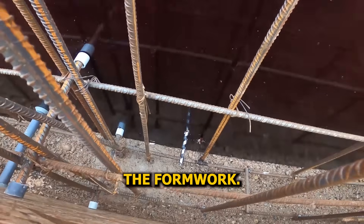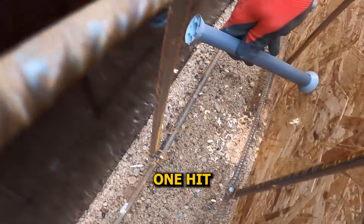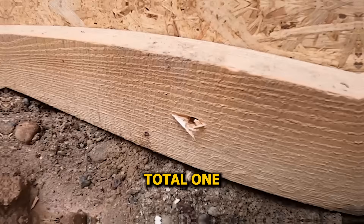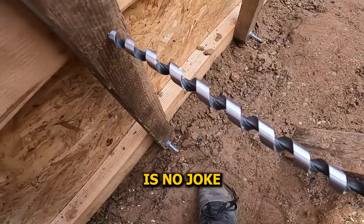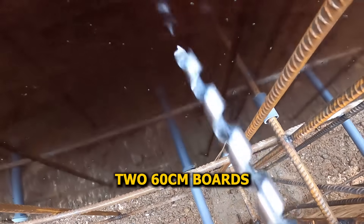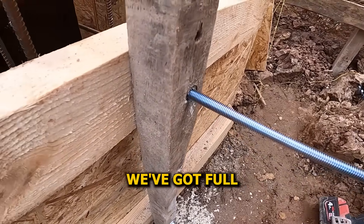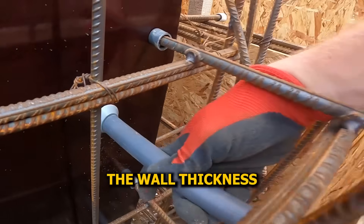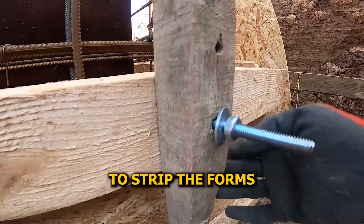Time to reinforce the formwork. We check the drill bit — it has to be long enough to go through both sides, and we've got to be careful not to hit any rebar, because one hit and the bit's gone. We're using threaded rods to tie the formwork together — three layers total: one rod at the bottom, one in the middle, and one up top, because once the concrete goes in, that pressure's no joke. Instead of using full-height 120-centimeter boards on the outside, we're stacking two 60-centimeter boards — that makes it way easier to slide in the plastic spacer tubes from the inside, especially at the bottom. Spacer tubes are cut to match the wall thickness so concrete doesn't stick to the threaded rods, making it easy to strip the forms once the wall's set.